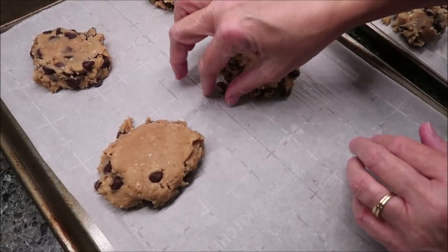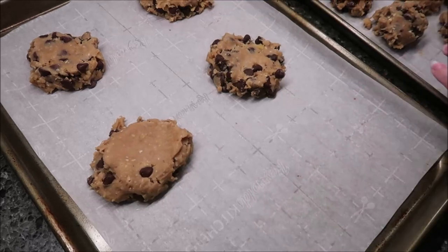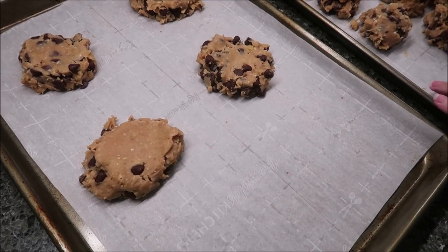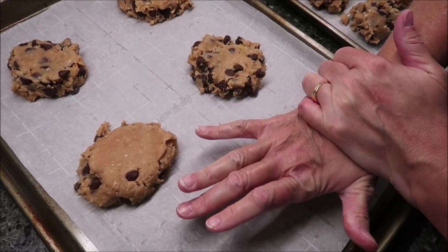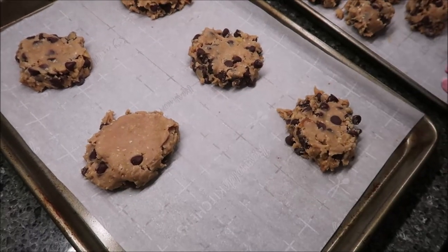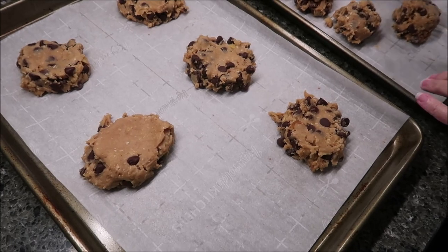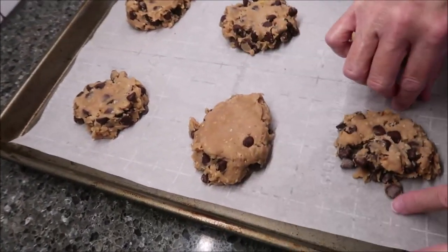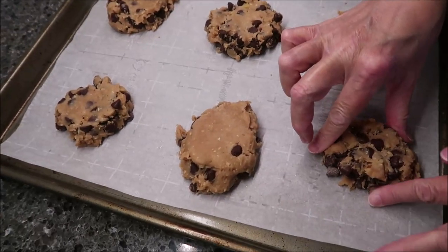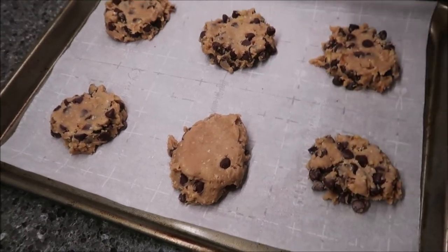These are going to go in the oven at 350°F for 13 to 17 minutes. It says do not over bake — these are best underdone. So we're going to go to 16 minutes and then we'll be back.